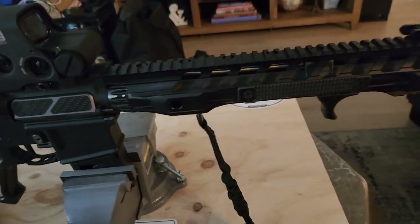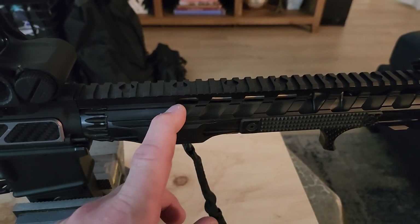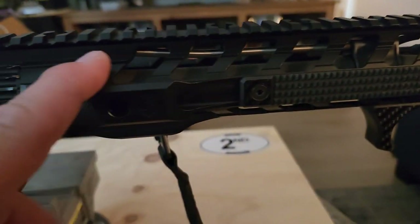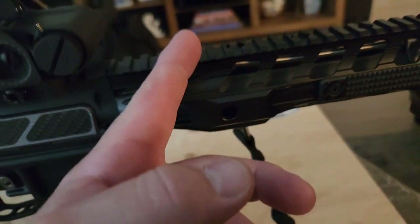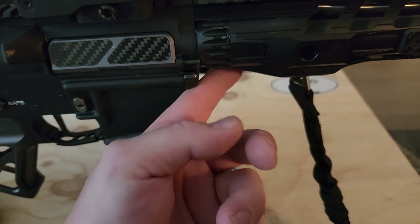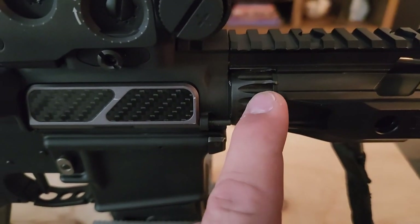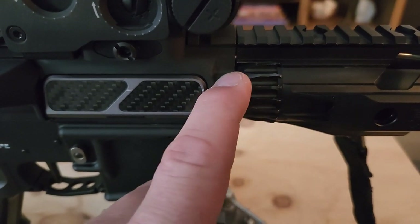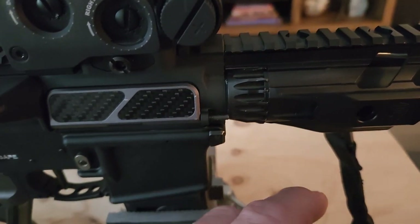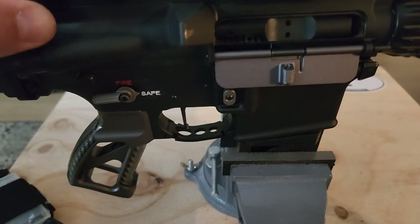The barrel is also Geissele — a 12.5-inch cold hammer forged barrel. I also did what they call the bomb-proof installation of the low-profile gas tube with the carbine gas block, lined up perfectly. This handguard has a fully circulating mounting system with two steel bars that attach to the barrel nut. The barrel nut had to be timed perfectly so the gas tube could slide into one of the grooves, but it wasn't, so I had to put a 0.002-inch shim in there and torque it down to about 60–65 pounds to get it lined up.